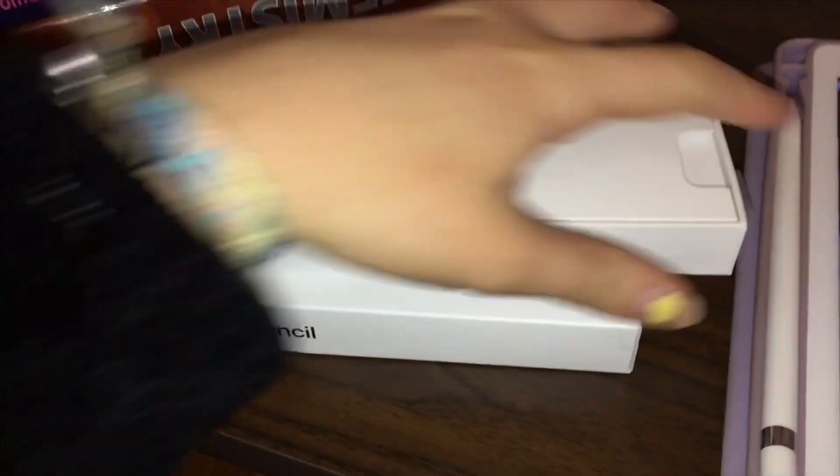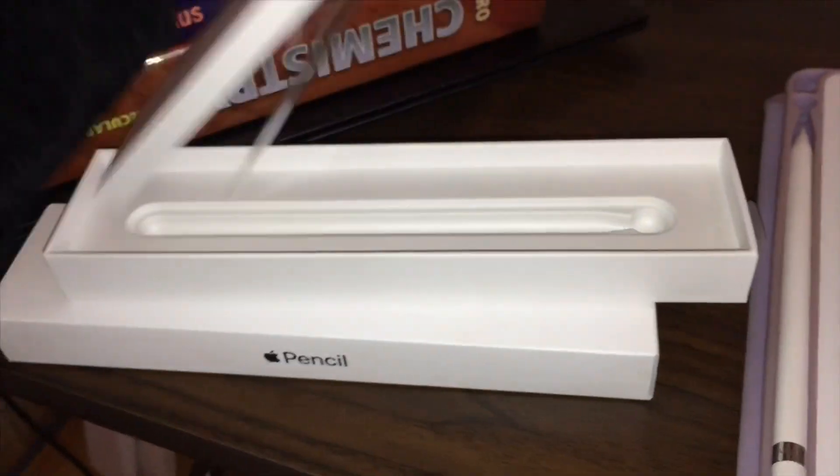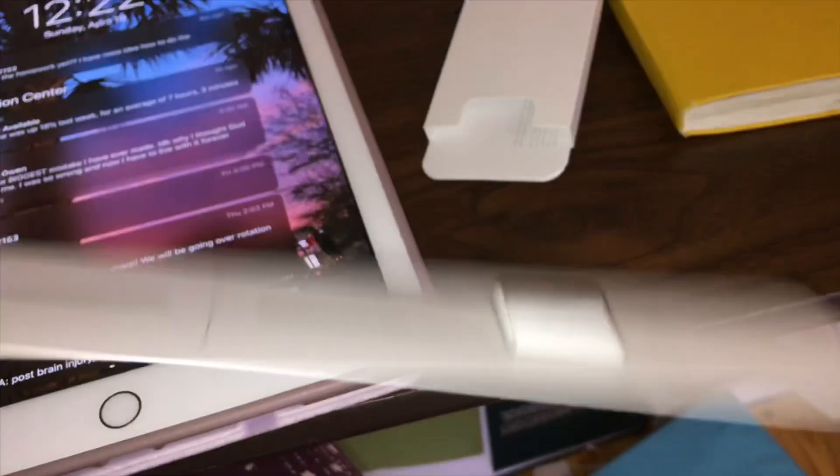This is the box the Apple Pencil came in — it has a little slide-out part, and on top you can see what's inside. There's where the pencil came from. If you pull this out, there's actually an adapter so your pencil can plug into the wall, and an extra tip. The tip actually unscrews and it comes with an extra one, which is super nice.